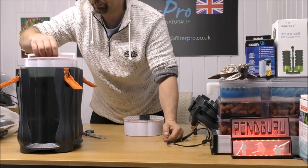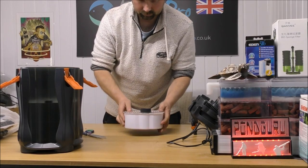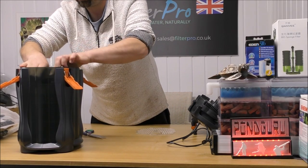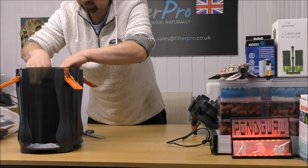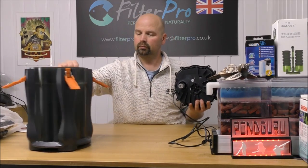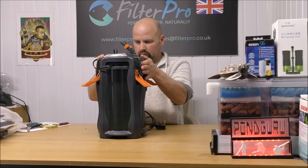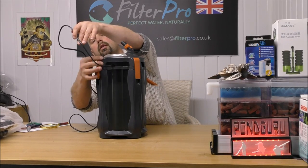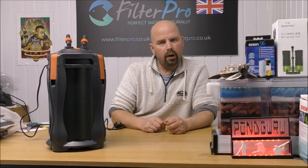Media trays go in, and then the grid goes on top, and then the top of the filter can go back on. And that's the filter done. It's a damn sight heavier now than it was when it arrived. That's a nice fit — one, two, three, and four. That's quite a well-made filter.